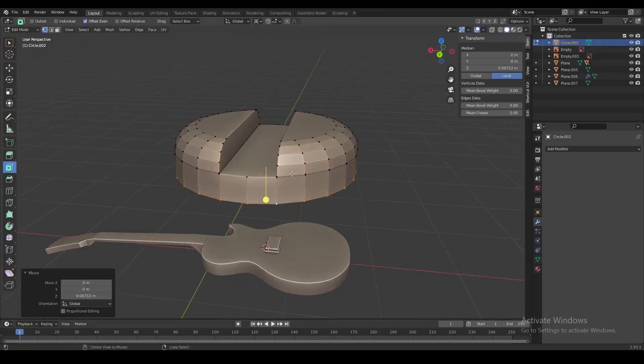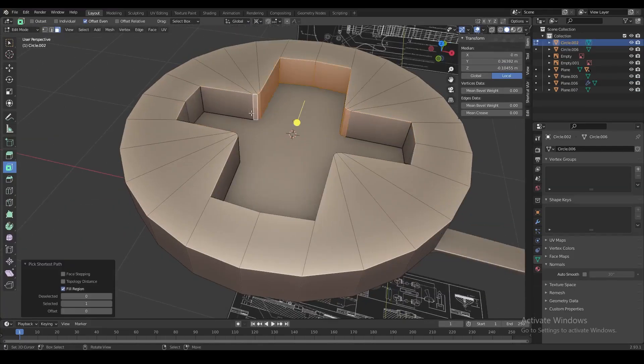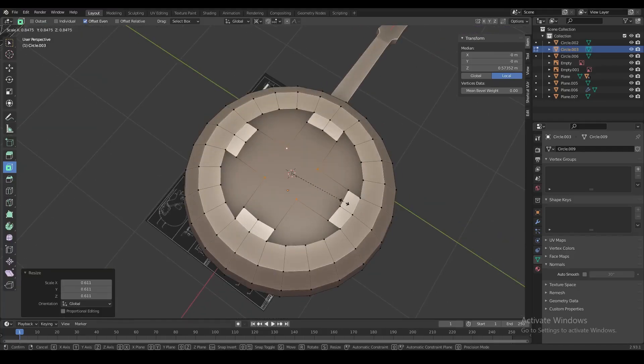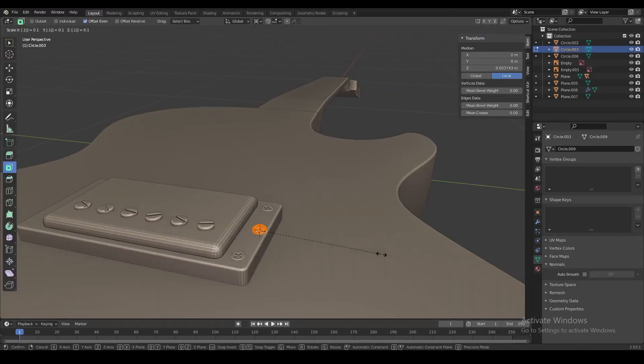We have three different types of screws in the pickups and we're going to model those manually without any fancy tricks. I'm not going to go into too much detail in this video, but if you want I can make a separate tutorial on how to make cool looking screws in Blender.